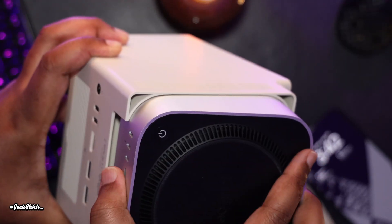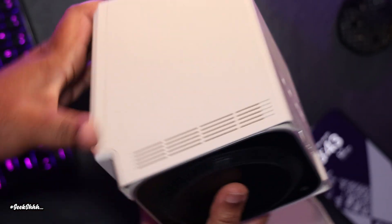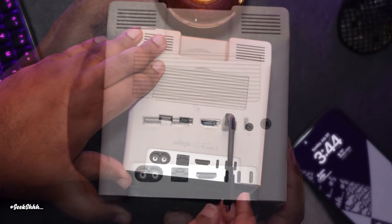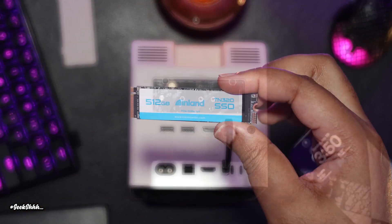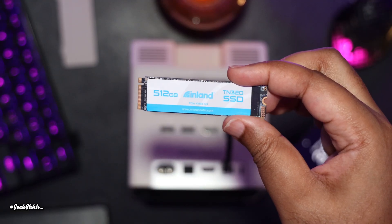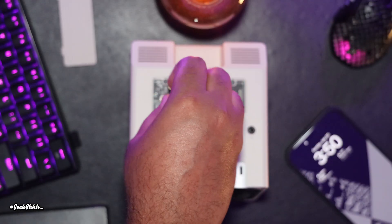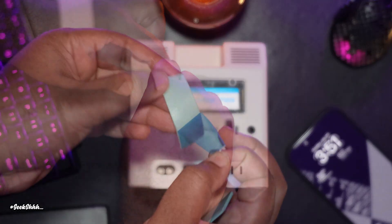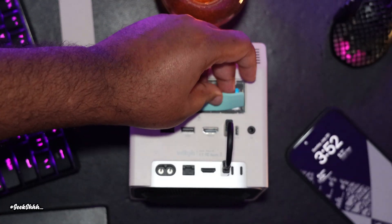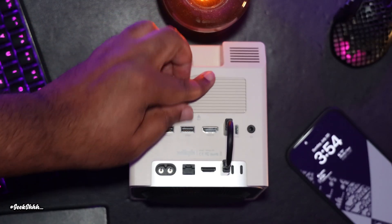Now we're going to remove the bottom and place our M4 Mac Mini inside, then plug the USB-C cable into both devices. Now we'll remove the SSD cover and pull out our NVMe drive. It makes no sense to overly invest in an NVMe in terms of speed because it's capped at 10 gigabits per second. In terms of capacity, you can go all the way up to eight terabytes with this unit. We'll remove the tapes from one of the thermal pads, place it on top, cover it up, and we're good to go.